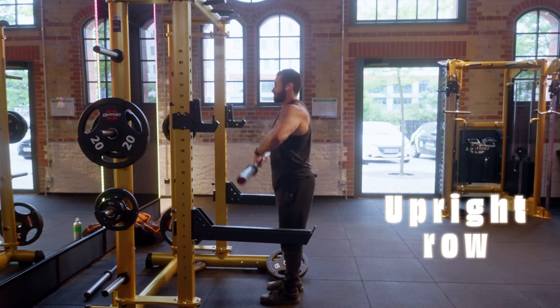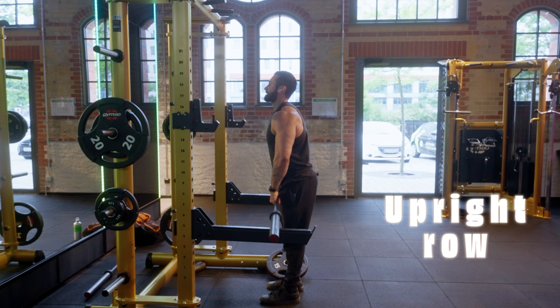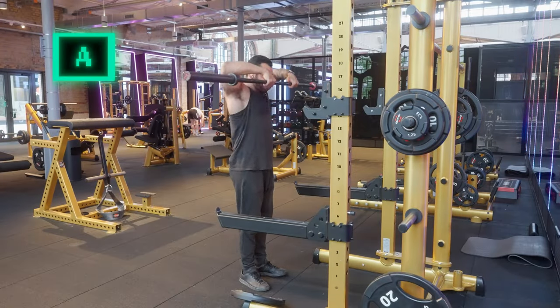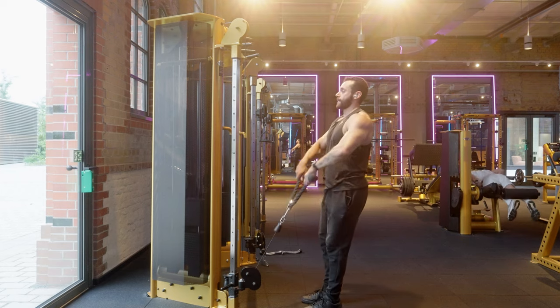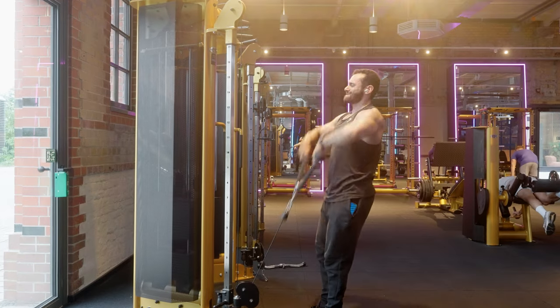Upright Rows are often hated since Jeff Cavalier said they sucked a few years ago. I don't really disagree with him — it's not an easy exercise and can be a bit risky. But if you do it correctly, I believe it's an A tier exercise, especially if you want to hit some traps with your shoulders as well. For me personally, the rope version feels a bit safer because you can change the angle more freely than with the barbell.